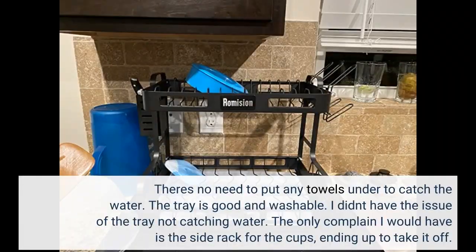There's no need to put any towels under to catch the water. The tray is good and washable. I didn't have the issue of the tray not catching water.